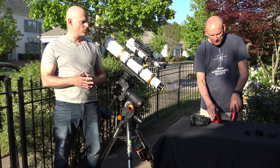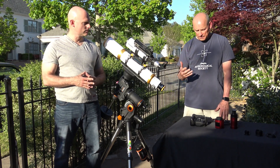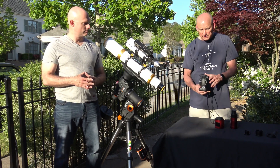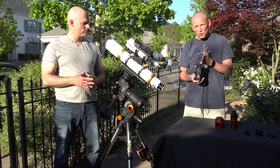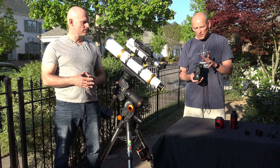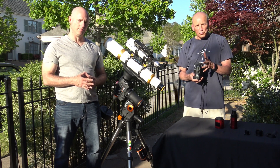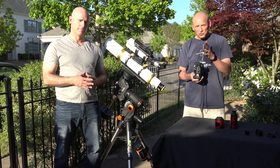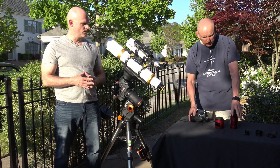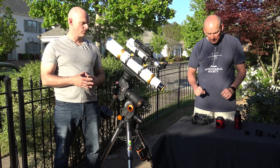One issue with the DSLR is that when you keep the camera lens open for a long time, the heat inside starts to degrade the image quality — you'll get hot pixel spots on your picture. You can address that through processing software by taking dark frames, which subtract out those spots. You'll have that problem a lot less with either the CMOS or the CCD camera since they're actively cooled.